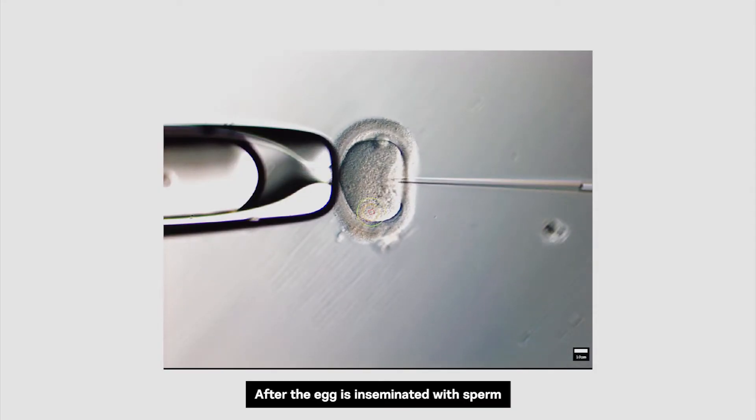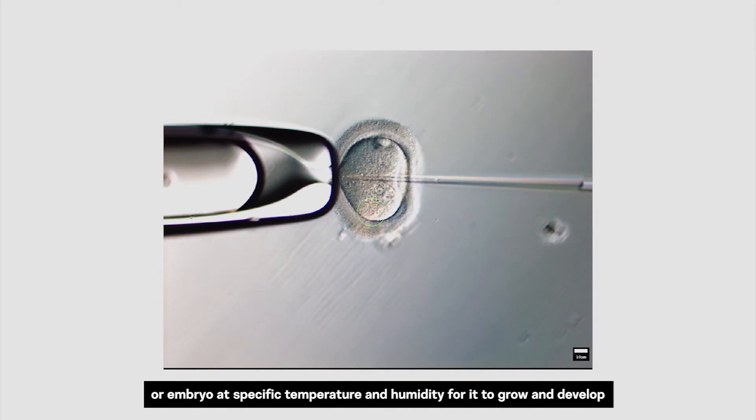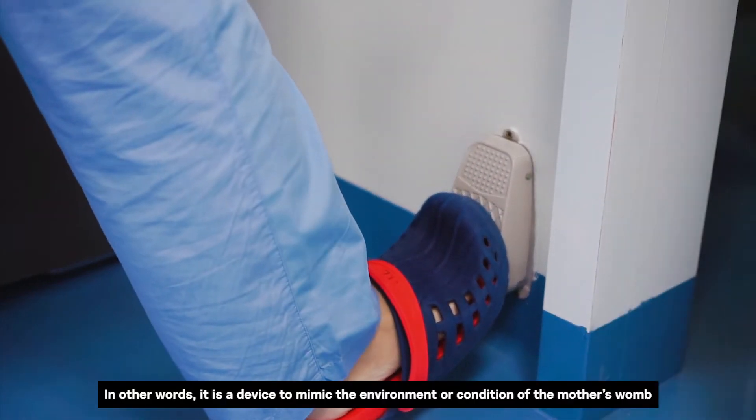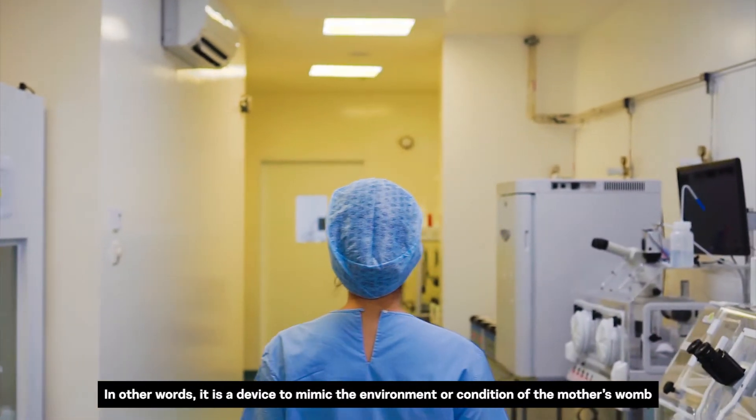After the egg is inseminated with sperm, we will then place the egg in an incubator, which is a device to incubate the egg or embryo at a specific temperature and humidity for it to grow and develop. In other words, it is a device to mimic the environment or the conditions of the mother's womb.